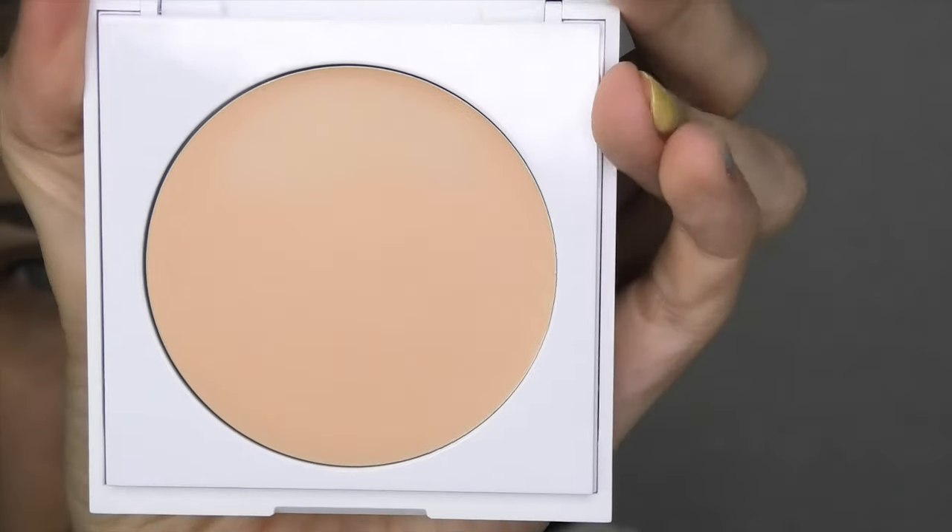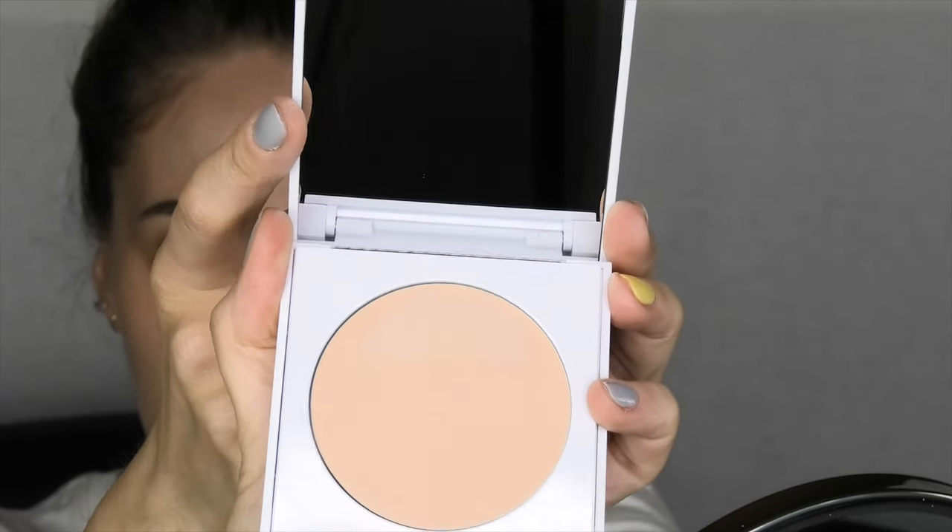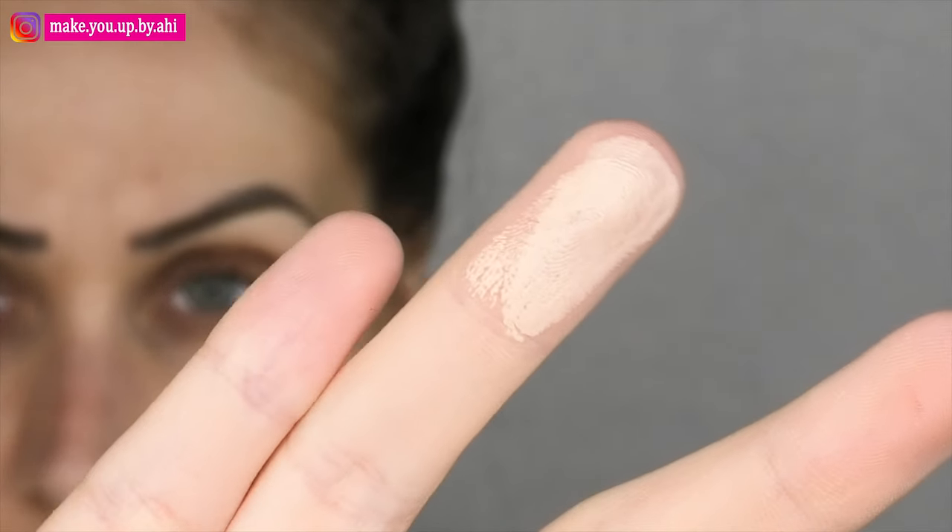Now that I have my hair out of the way, I'll start first with some foundation. I've got mine in the shade Snow — they have 16 different shades and you get 9 grams of product. It's a creamy formula and it comes with a mirror in it. This is the color — it's quite light. On the website and on the package they say you can blend it with a sponge or a brush, and I think I'll go in with a sponge.